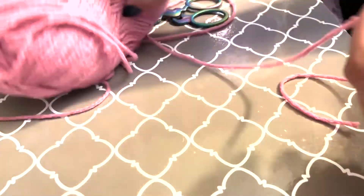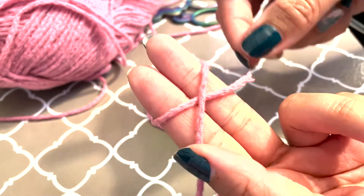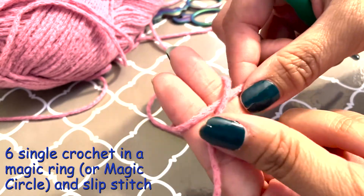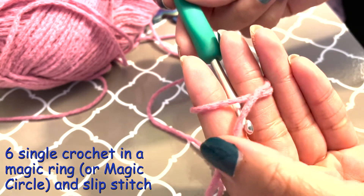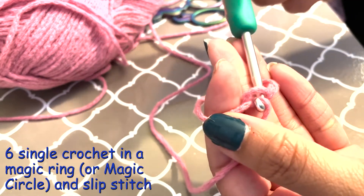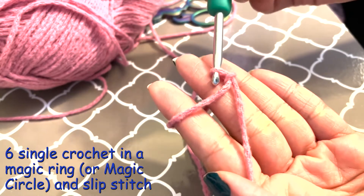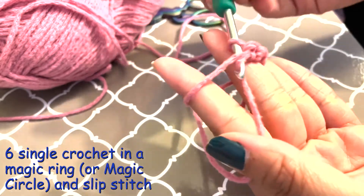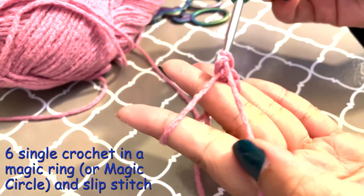We'll start with the body. You're gonna need to do a magic ring. There's probably plenty of tutorials that show you how to do the magic ring, but you cross this larger tail over the shorter tail. Then you're going to grab this and essentially make a single crochet — pull it up, go back over, and pull that through. This doesn't count as part of the chain, it's just to get it started. Then you're gonna put six single crochets around the circle: one, two, three, four, five, and six.